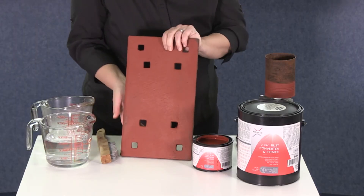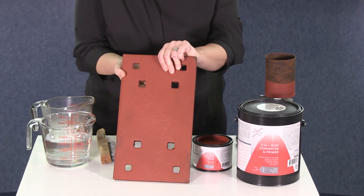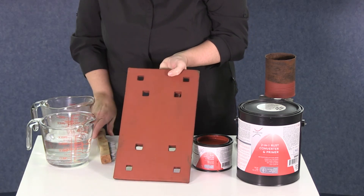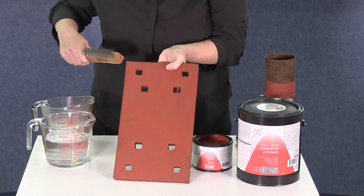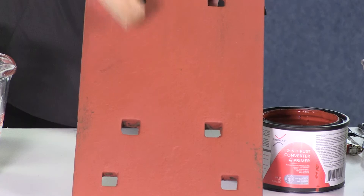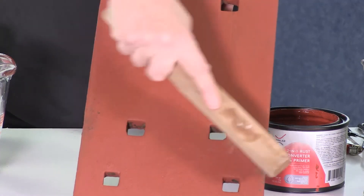When the product is fully cured, it dries to a rock-hard finish. Let's take a look at a piece that's already been cured and see just how durable that finish can be. We're going to take our wire brush and heavily scrape the finished surface with the brush. As you can see, there's no scratches, no chips, and it stays intact to protect your surface.